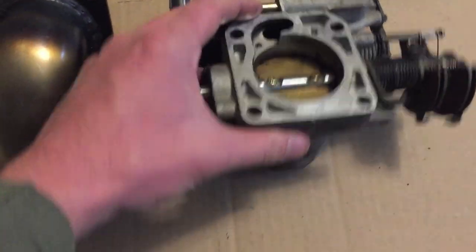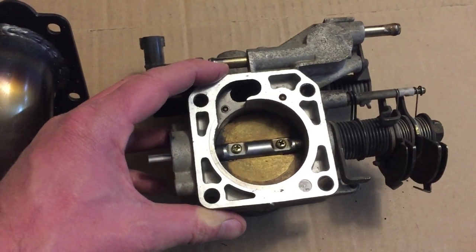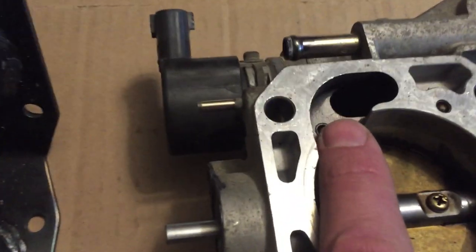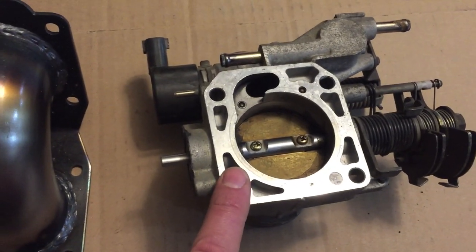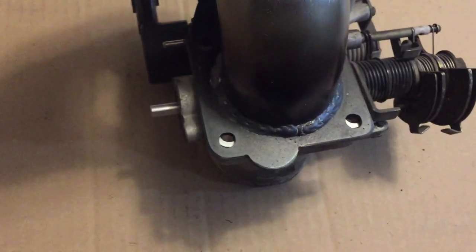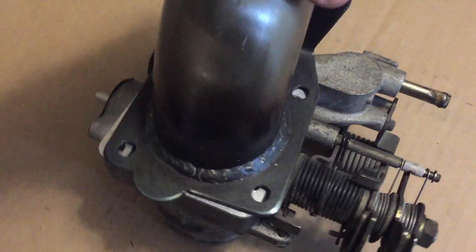This is another version of a throttle body — I believe off of a 2000 Impreza 2.5 RS. As you can see, it has a notch cut by the factory, by Subaru. This will actually work just fine with this throttle body reverser. It just bolts up just like the early version. It's kind of hard to do here with one hand, but you get the idea.